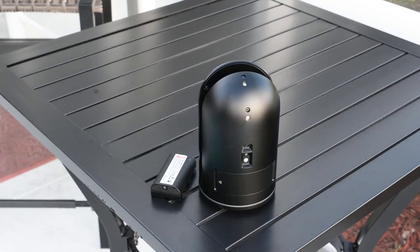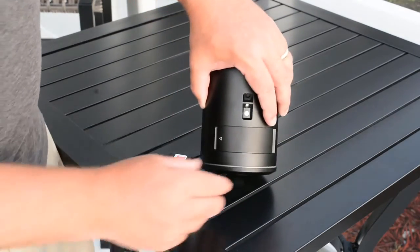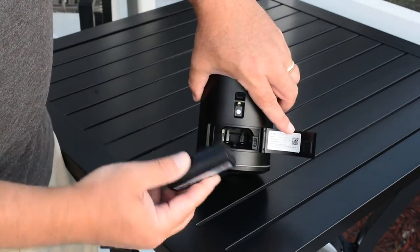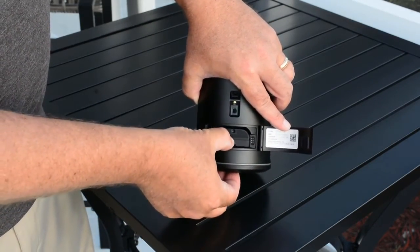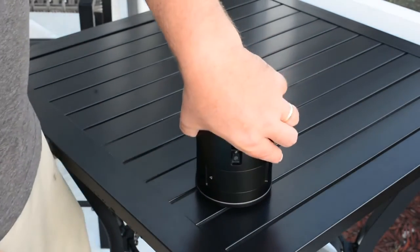Next we need to insert a charged battery into the scanner. Simply take the scanner, open the battery door, hold it open, and be sure the contacts are down. Slide it into the battery compartment and it will click into place. The little lever will overlap the battery slightly and the door will close.